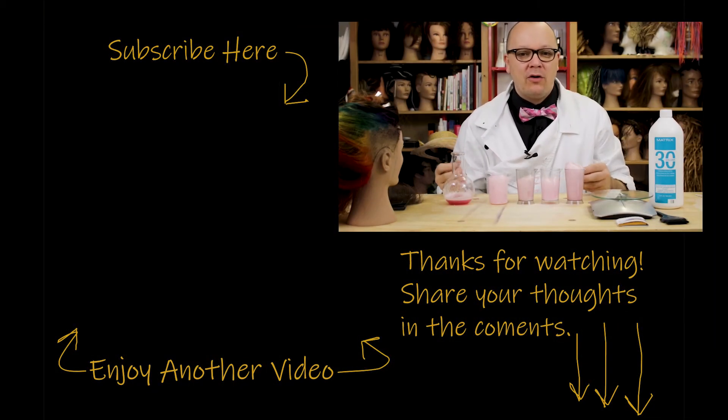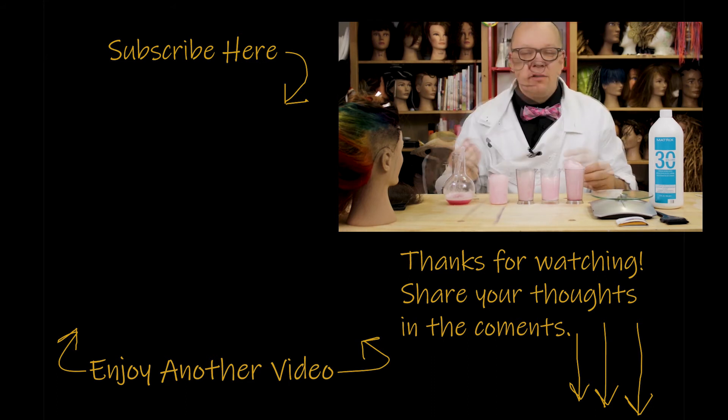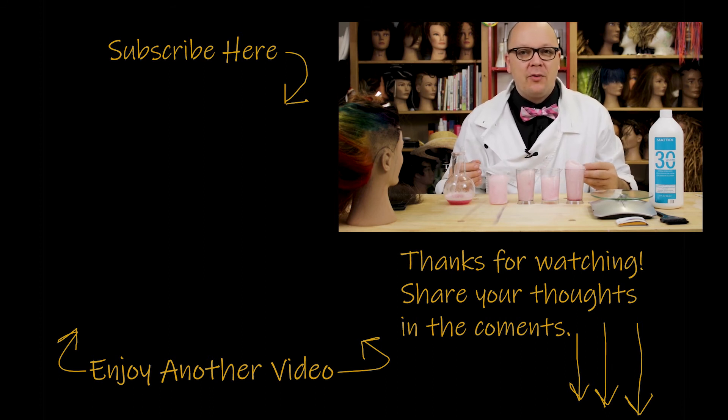Hey guys, thanks for watching this video. If you liked what you saw and want to see more, go ahead and check out some of my other videos. Feel free to share with any of your nerdy friends, click the subscribe button, and if you have any questions or comments, leave them below. Let me know what else you want to hear about — thank you so much for stopping by, and I'll see you next time.